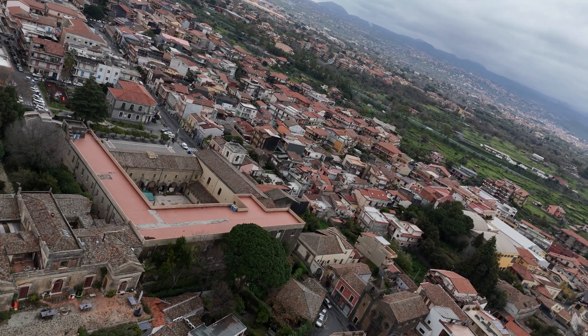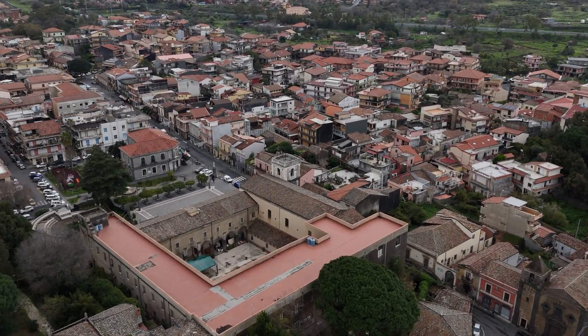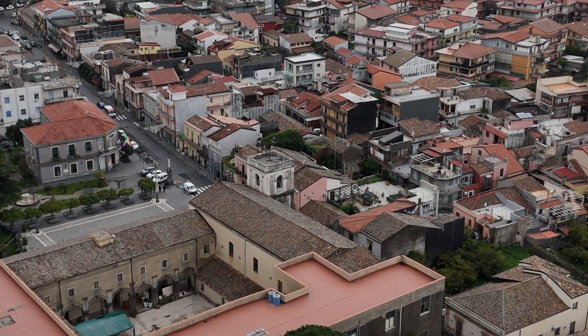MasterShot works similarly on the DJI Mini 4 Pro, Flip, R3S, and Mavic 4 Pro. I will detail the few minor differences between the different models.